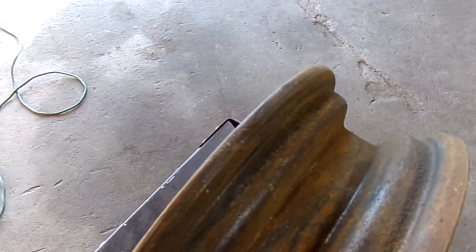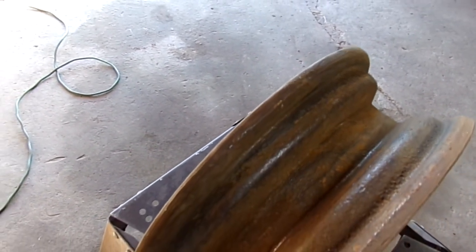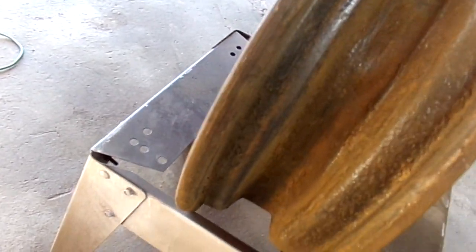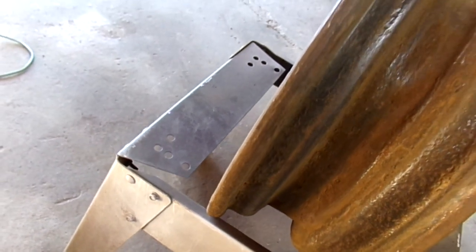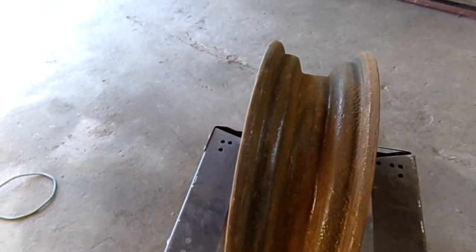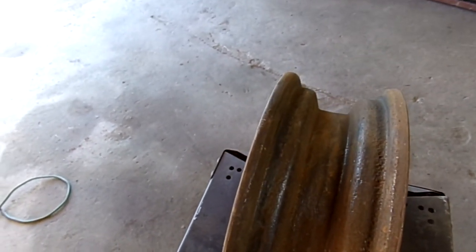It didn't do too bad. I think now I'm going to transfer over to the grinding wheel and hit the high spots of some of the heavier rust that's still flaked on there. It definitely looks a lot better than it did to begin with. Let's try the grinding wheel and see what happens.